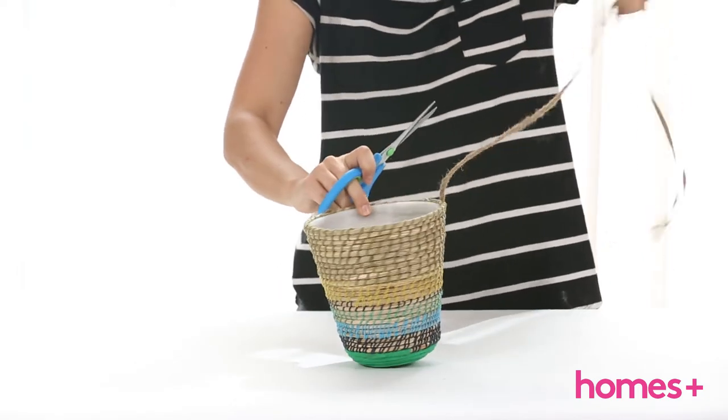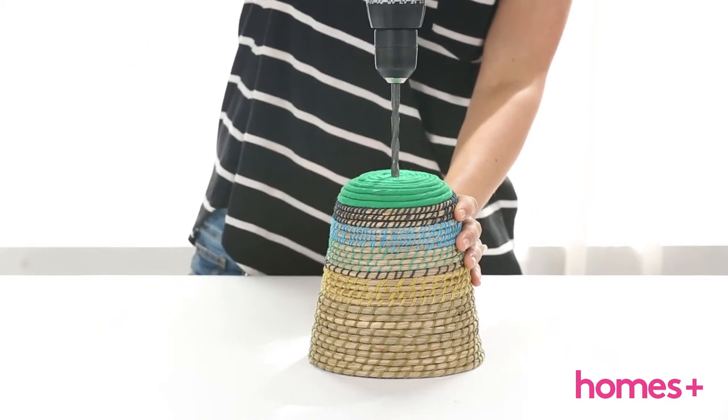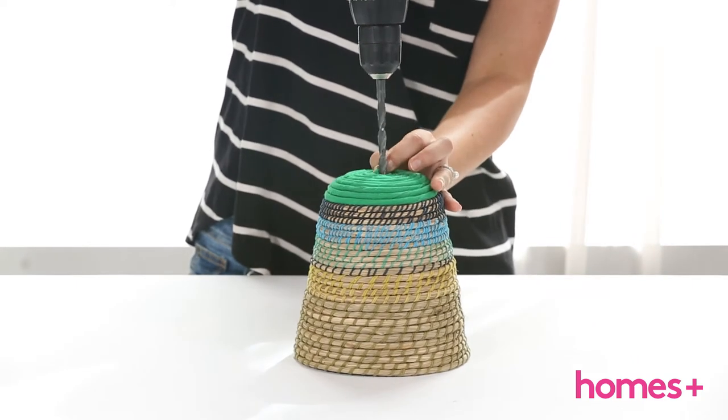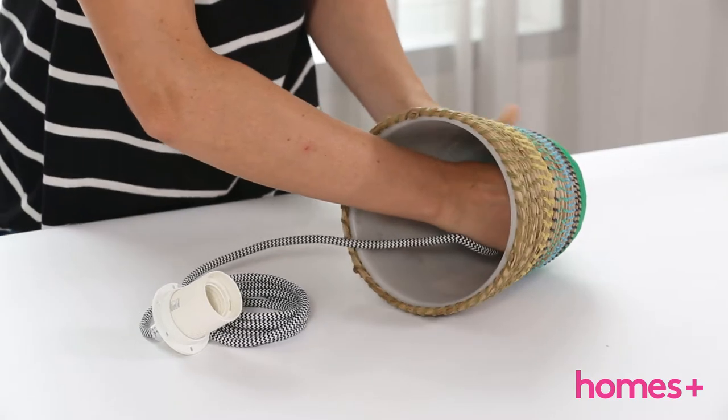This will become the pendant lampshade. Pinpoint the middle of the top of your pendant lampshade and drill through. Take care and go slowly, as the woven fabric will unravel if you drill too fast.